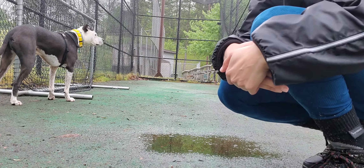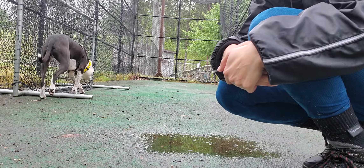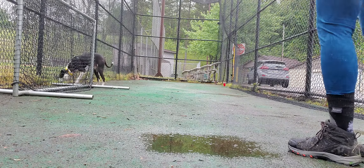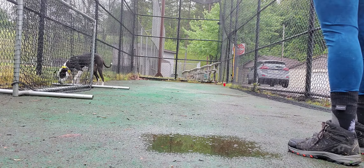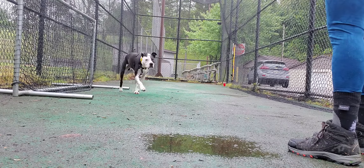Hey training friends, Rick and I are on location and we're doing some activities. We're going to work on our hand target first. Hey Rick — if we can get attention. Good boy.